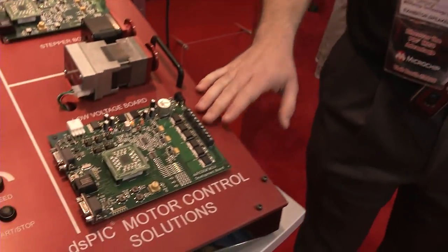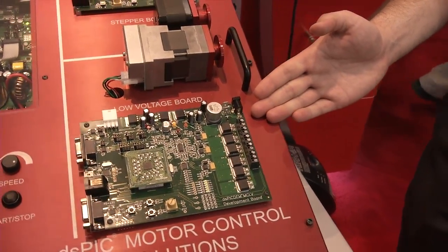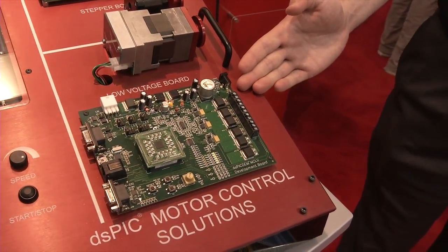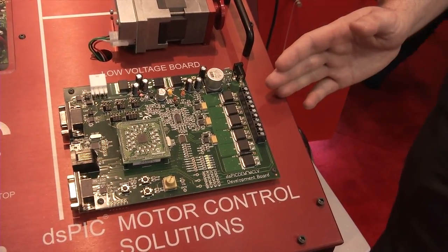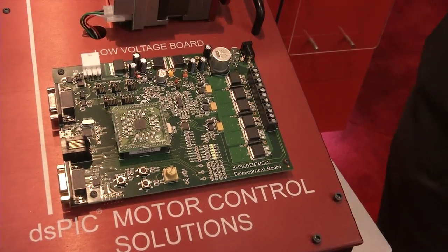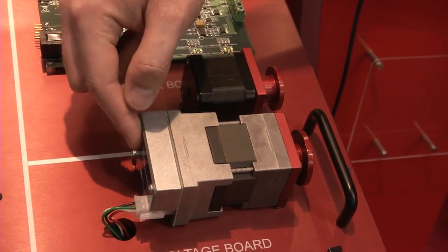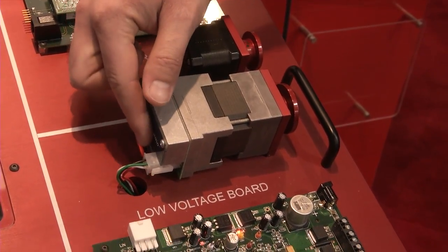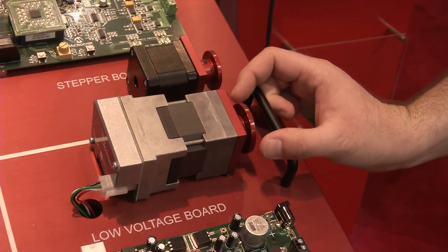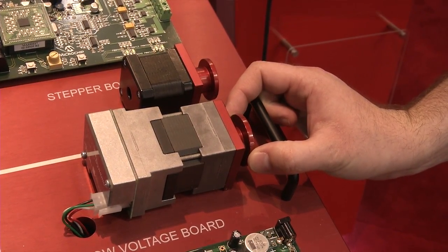The next board we have is our low-voltage motor control development platform. This board lets you control brushless DC motors or permanent magnet synchronous motors. The dsPIC is able to do sensorless control, which is what we're doing here. We can eliminate the sensor on the motor and read the back EMF waveforms to sensorlessly control the motor, as well as implement high-performance closed-loop control to maintain constant speed and torque from the motor.